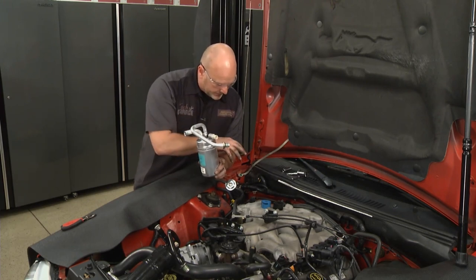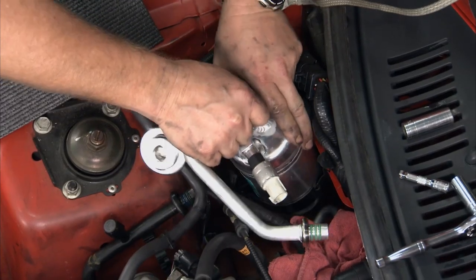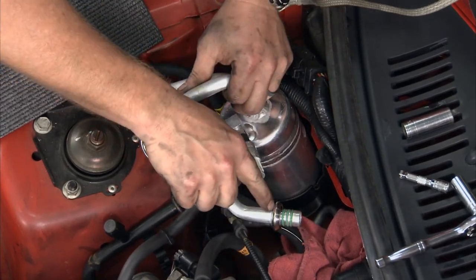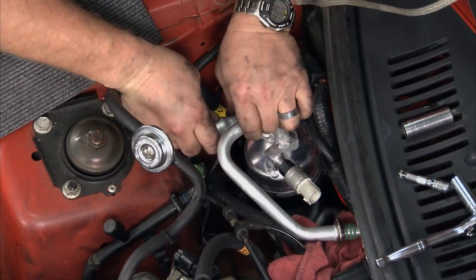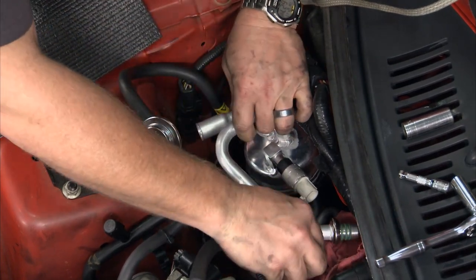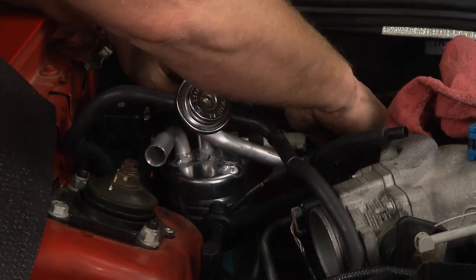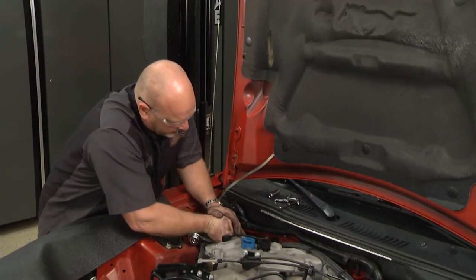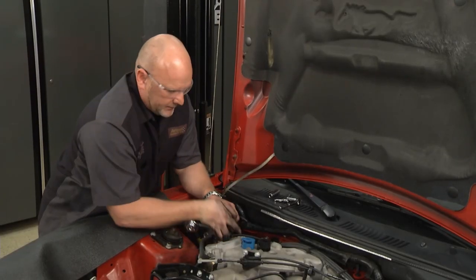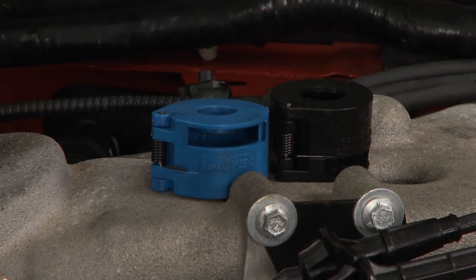This will slide right back down into the same hole and we're going to reconnect our lines. The thing I like about this particular accumulator dryer — new O-rings come with it, so I don't have to worry about transferring the old ones. It only goes one way. Take your time here; you don't want to do any damage to the lines or the O-rings. Push until you get a good click. A really powerful tool in the process are these quick disconnect tools when you're removing those original lines — you've got to have them.